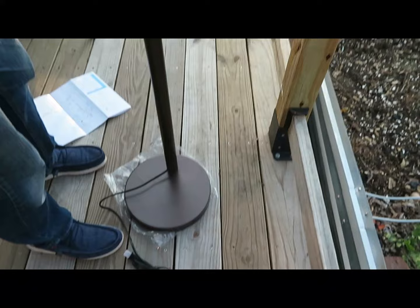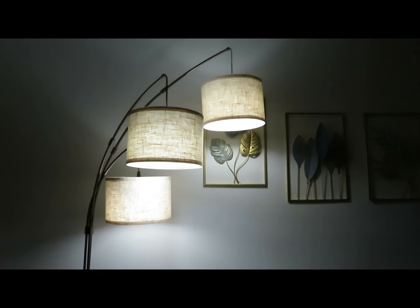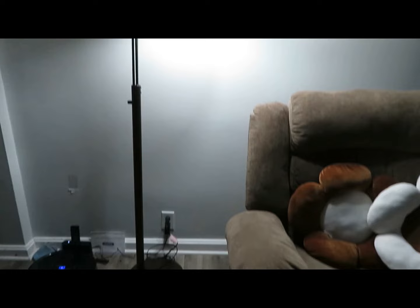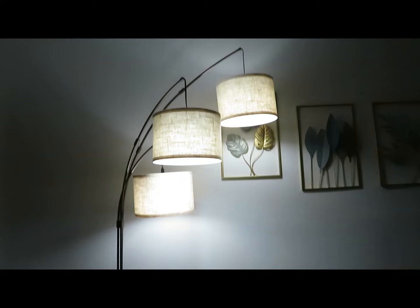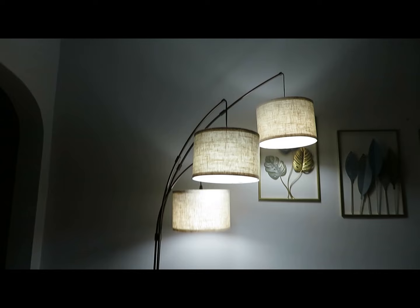This is the Outen 3 Arc Floor Lamp and it's easy to assemble. It's just perfect in this corner next to the lounge chair. It has three settings — you can turn one off if you only want to use two lights — and it's nice that it comes with a remote control.